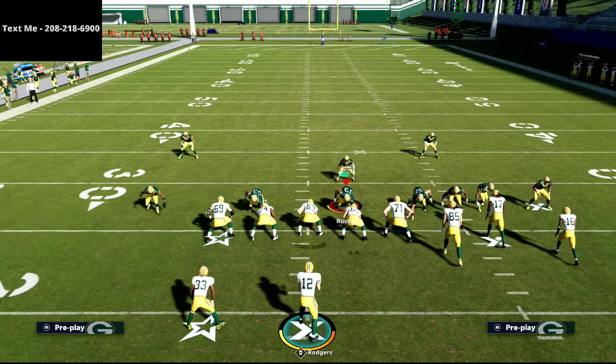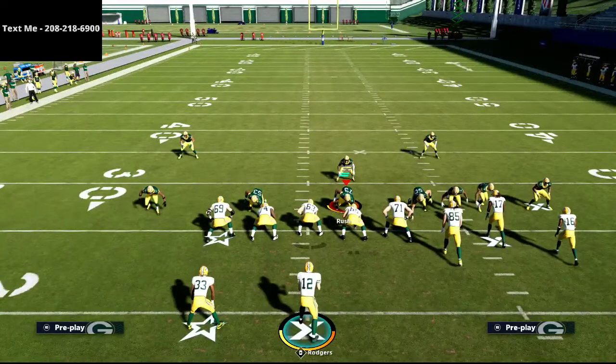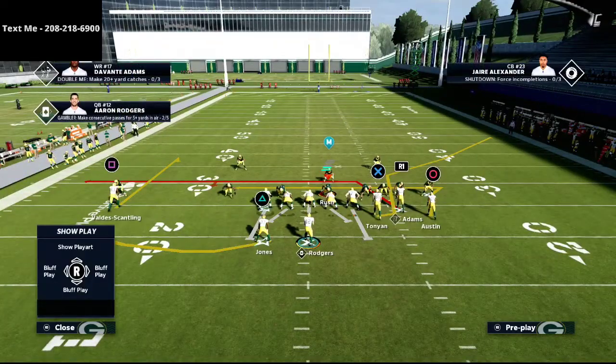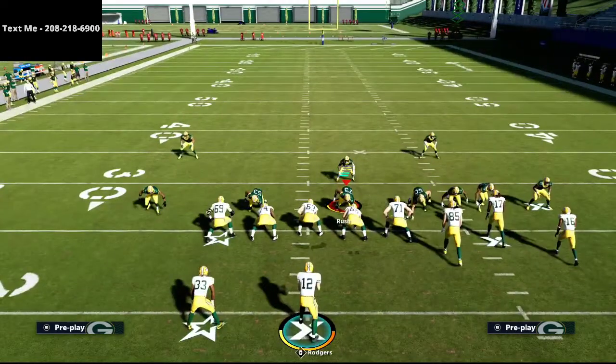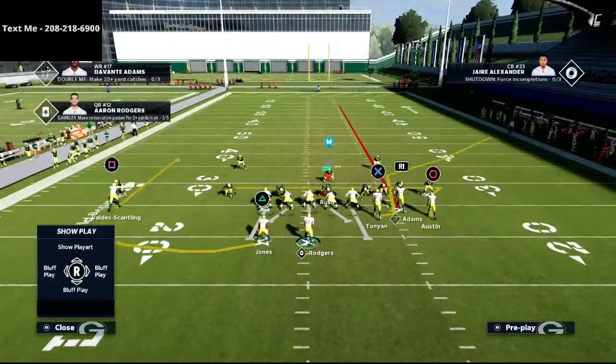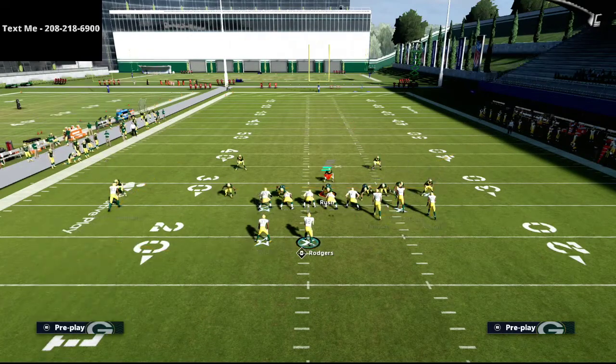We're going to put the running back on a swing route — in Mut you'd use a table route, but in regs a swing route works. A flat route is even better if available. For the R1 receiver, put him on a streak — you could also use a fade. The fade may be slightly better against Cover 3, and the streak slightly better against Cover 2.